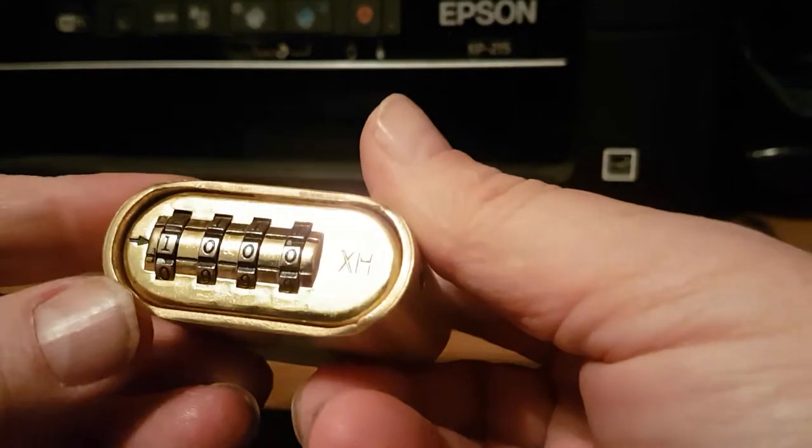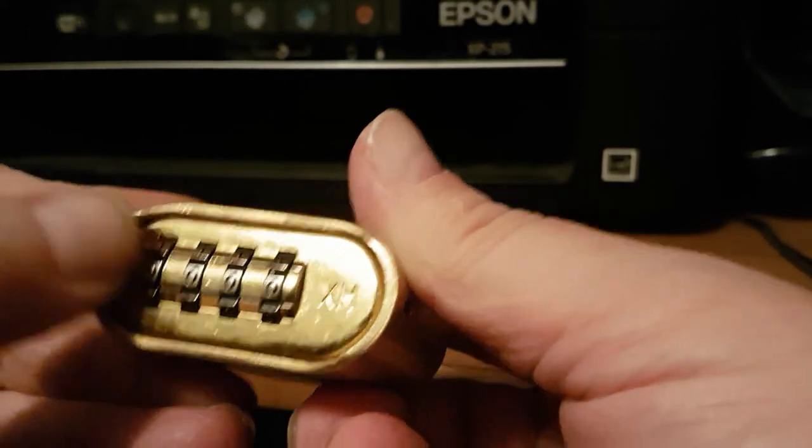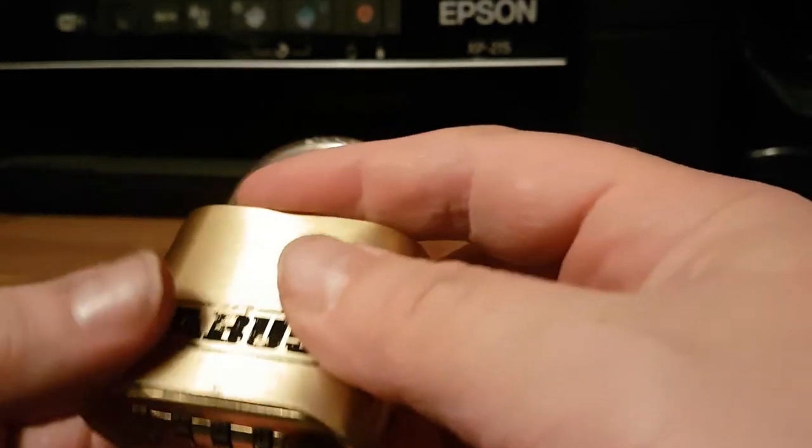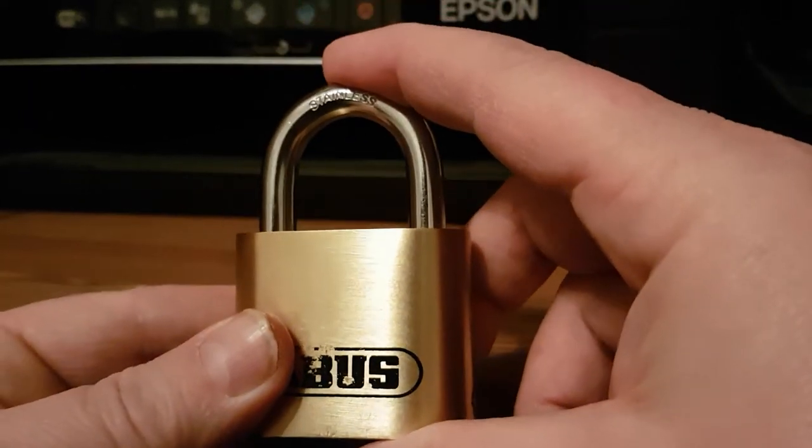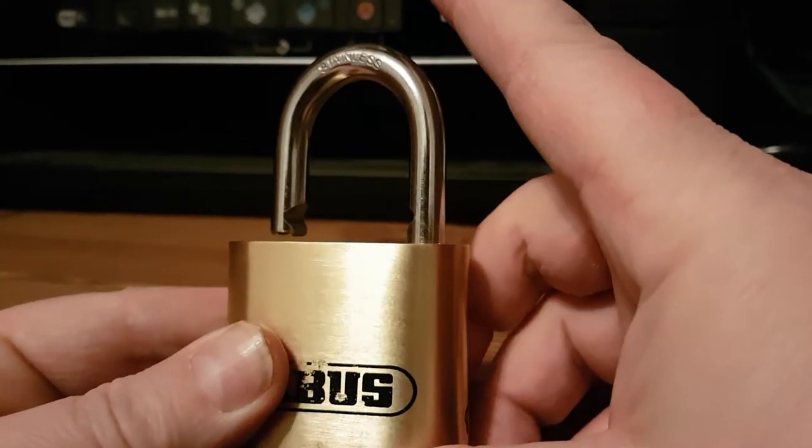To open it, you put the combination in — the default that comes with the lock is four zeros, but as I said it will be different. Then you squeeze the lock, push the bar in, and it pops open.